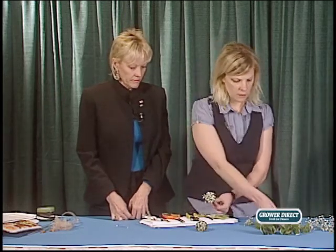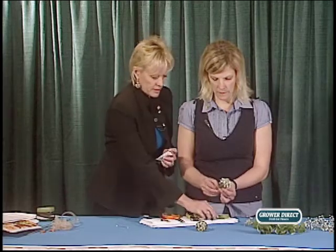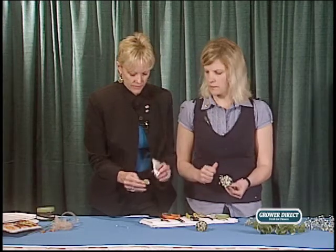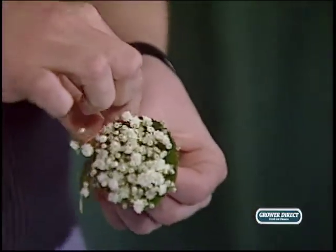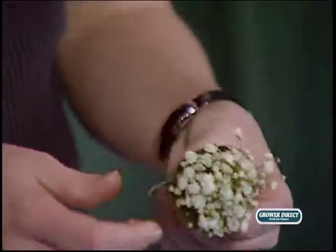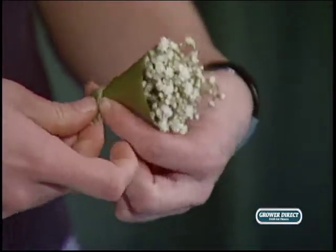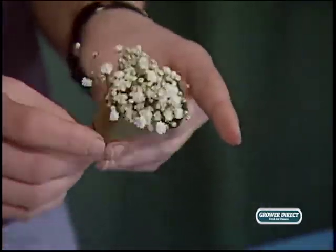Now we have our cone. Take a nice piece of variegated pit and cover up the binding point — just wrap it around to finish it off, kind of like the ribbon does at the end. You don't want to see the tape on the binding point. Use just a little bit of glue and wrap that beautiful leaf all the way around. If there's a knob on the end, just cut it off. And that's pretty much it — how easy is that!